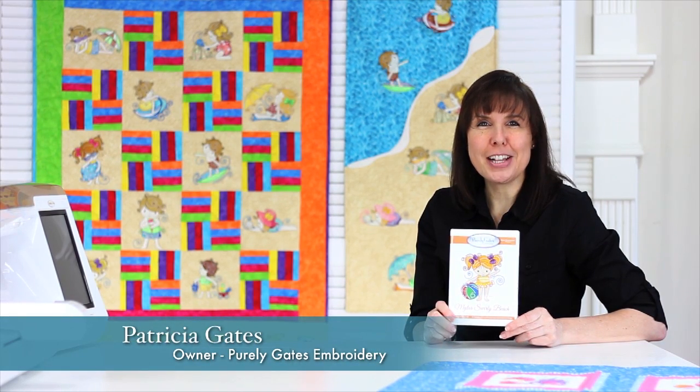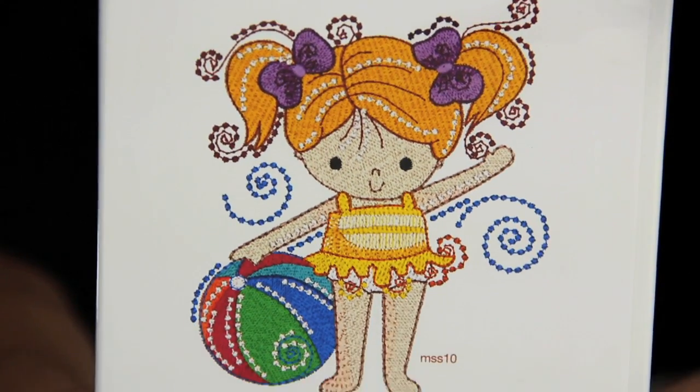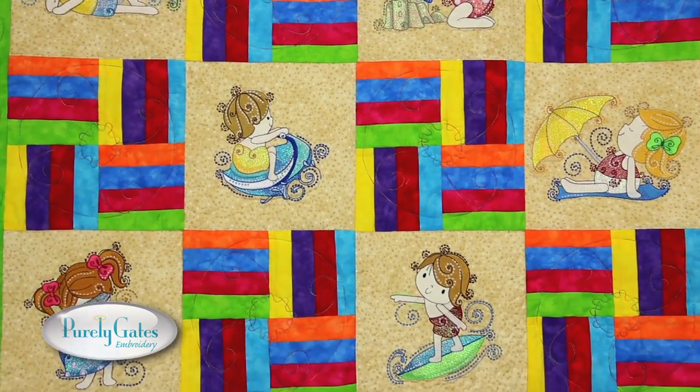Mylar Swirly Beach is a Mylar collection of 21 designs: 10 for the 5x7 hoop and 11 for the 4x4. These summer designs of girls and boys playing on the beach have the added sparkle of Mylar. This quilt shows the 10 boys and girls included in the collection.